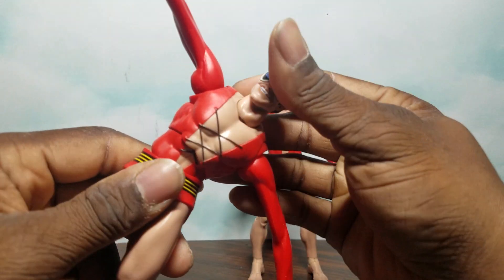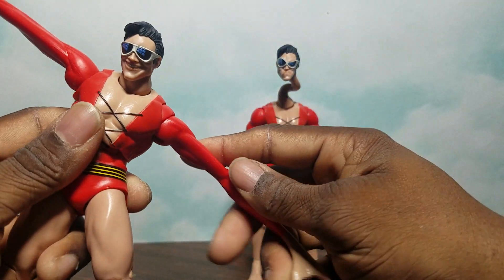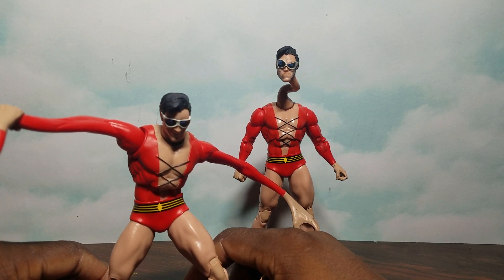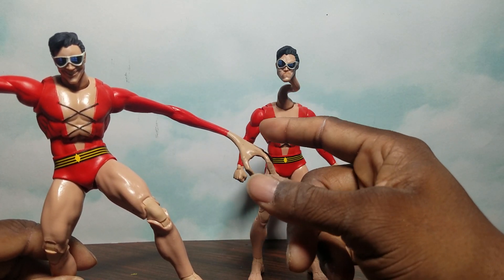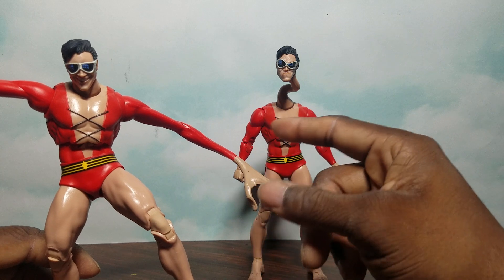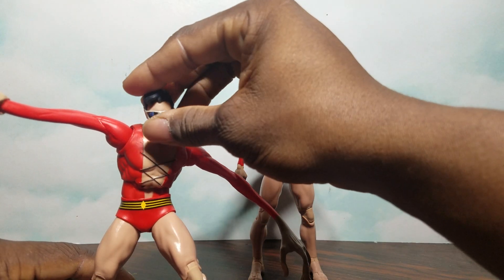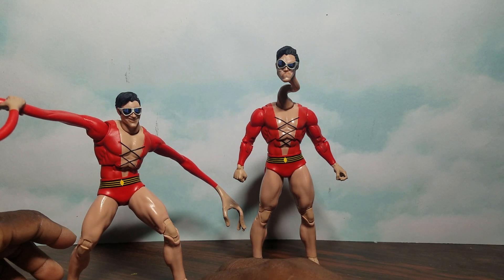He has articulation at the waist — he can bend all around. His head is on a peg from the neck so you can swap the two heads. I actually have two sets since I bought the wave twice. If you want to build two Plastic Mans, get the Jon Stewart chase and the other Aquaman — that gives you a second torso and second pair of legs. You already get both sets of arms in one pack, so all you need is the legs and torso. Or you can buy the whole wave again and get a bunch of accessories. Overall, Plastic Man is already in my top 10 favorites for this year — McFarlane Toys Plastic Man.